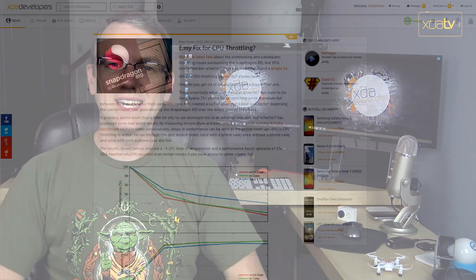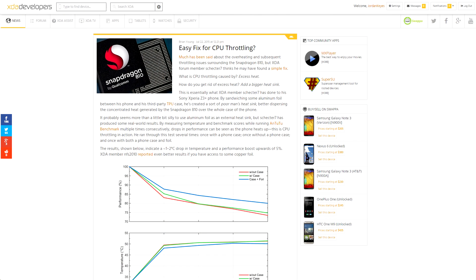There was an interesting article about an XDA member's workaround for the Snapdragon 810's overheating and throttling issues, by way of putting aluminum foil between his phone's case and his phone. It almost sounds too good to be true, but the results seem to show an improvement of about 5%, maybe a bit more, and a couple of degrees Celsius lower. Another member tried it with copper foil instead of aluminum foil, and of course, being a better conductor, it got even better performance as a result.